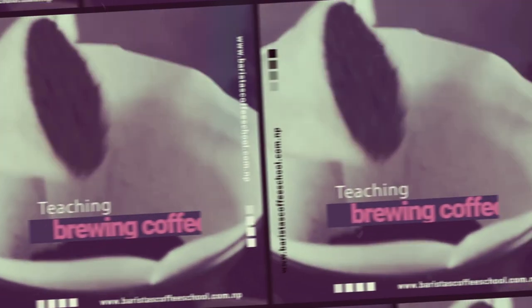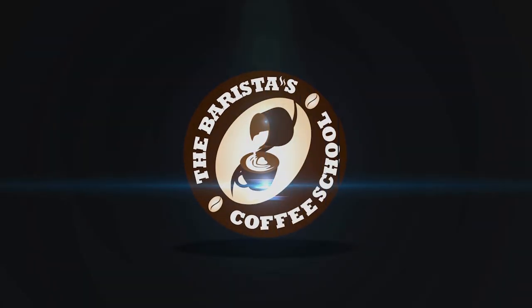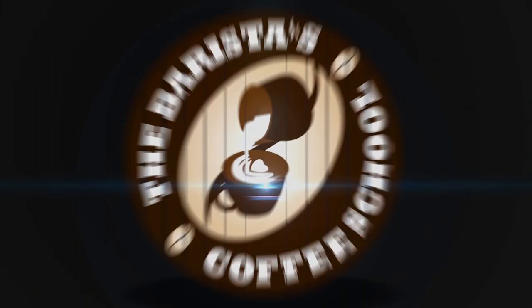Hey, how often do you clean your espresso machine? Or do you even clean your espresso machine? What's up everyone, welcome to the Barista's Coffee School. This is Manan Shai and today we're gonna talk about how to clean the espresso machine.